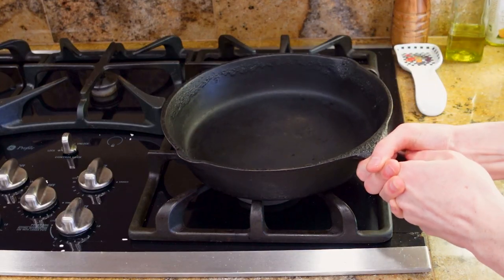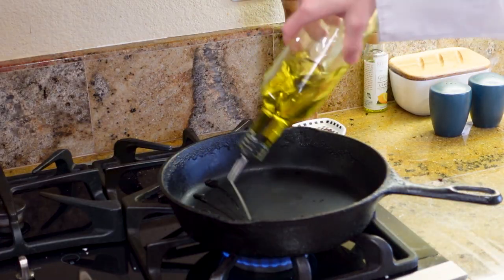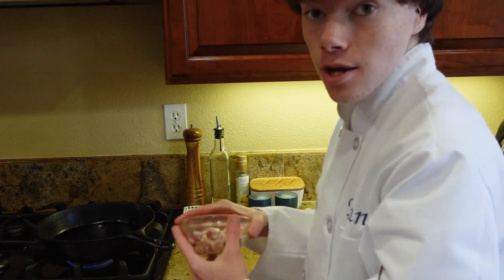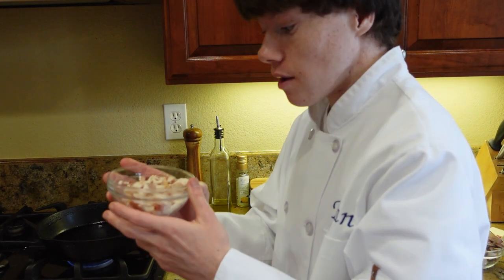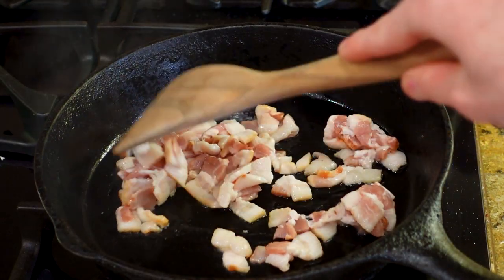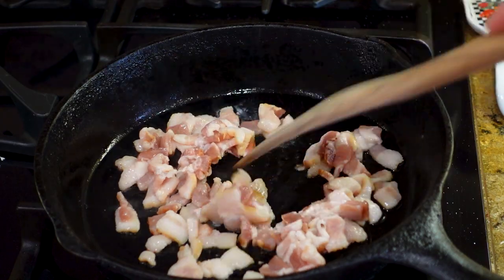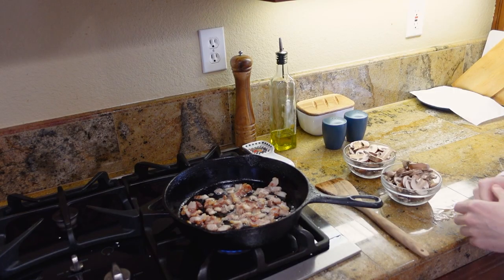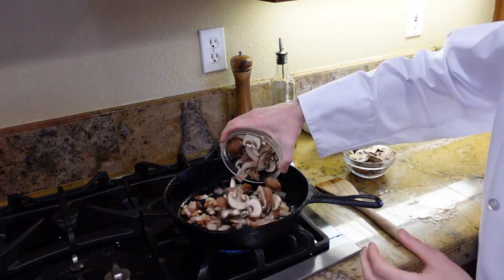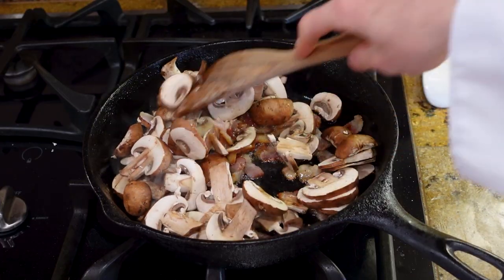While the water is heating up, let's start on the bacon and mushrooms. Heat a large skillet on medium heat. Add oil to your skillet. Add in a half cup of chopped bacon. Sauté it for three minutes or until lightly browned. Once the bacon is browned, add in two cups of chopped mushrooms.